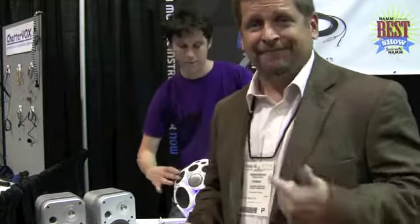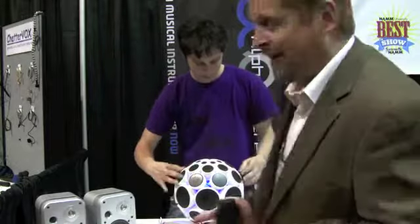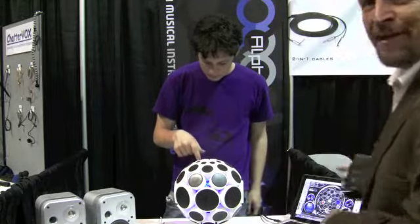Hello, I'm Robbie Britton at the Summer NAMM Show, and with this shocking news, I found something that I thought was pretty interesting that I want to share with you guys. I'm just going to let you watch this for a minute.